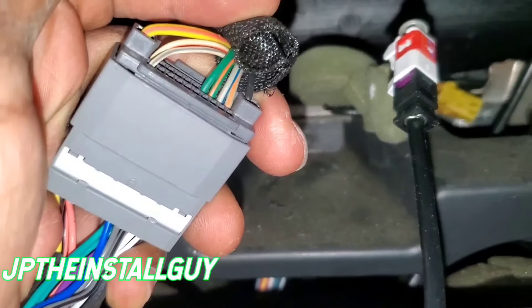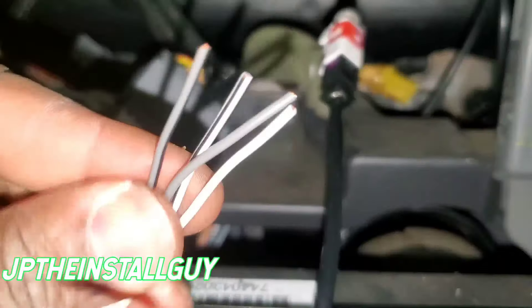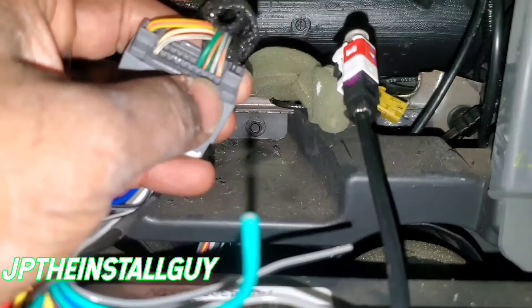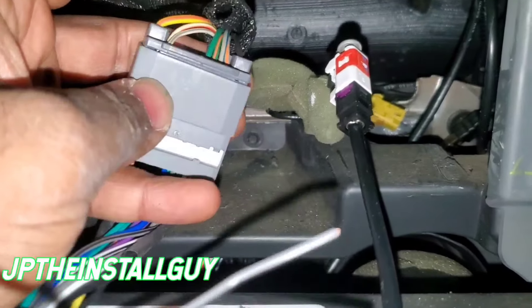The Bluetooth audio comes out of the front speakers. When that Bluetooth audio comes out, it goes through the two front channels — but those front channels have nothing to connect to, because there are no front channel wires on the premium sound system harness in Jeep, Chrysler, or Dodge vehicles. I'm going to show you how to wire this up so you can get your Bluetooth audio to come through.